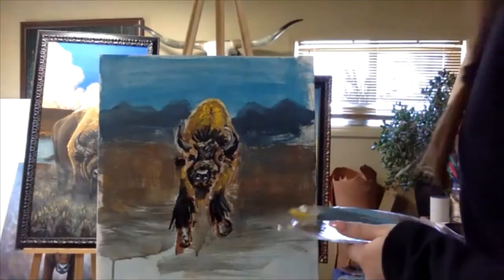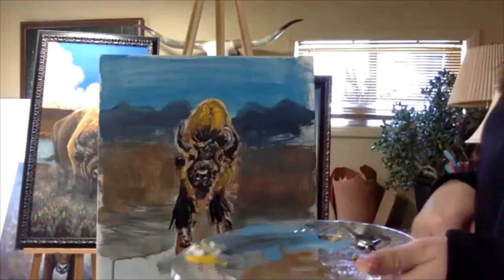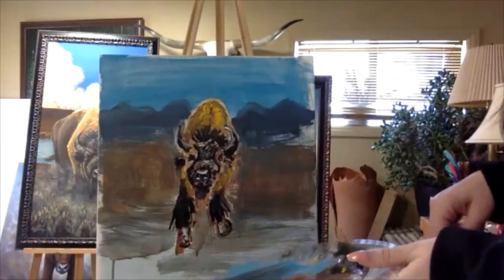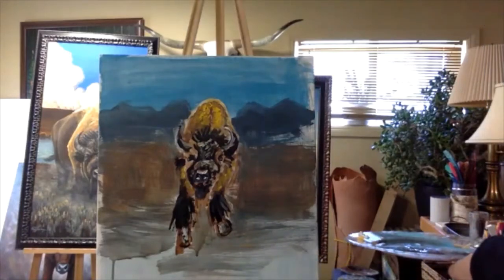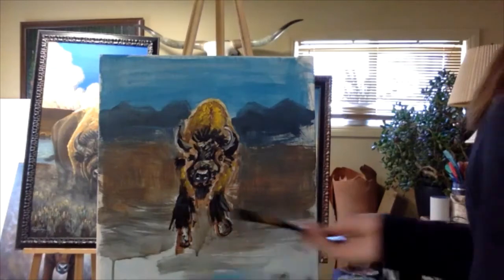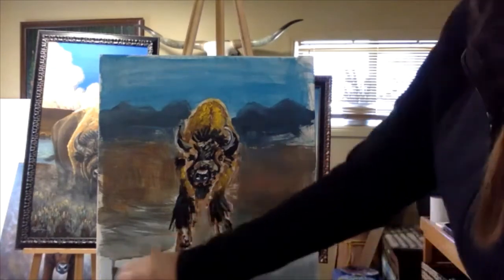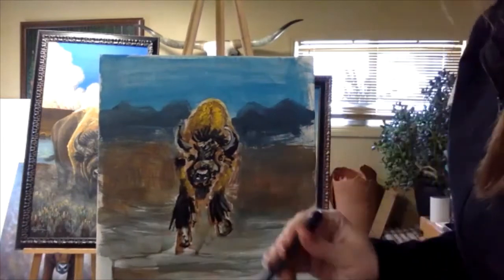Now that this is kind of blocked in, you can just keep painting on it and keep adding more colors and things. I'm gonna paint on my foreground — it's down here — a little bit with some brown here just to make the dirt continue.